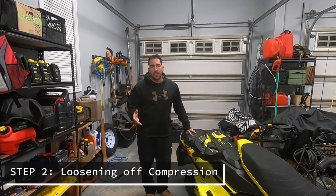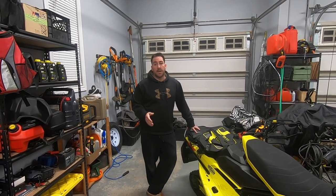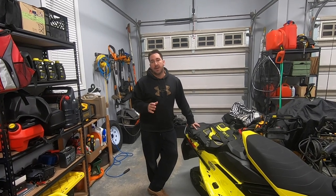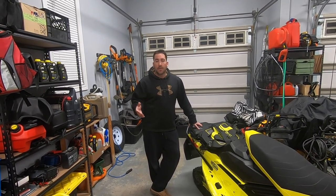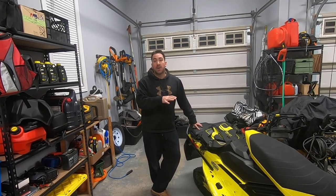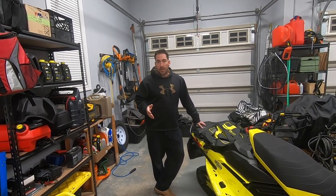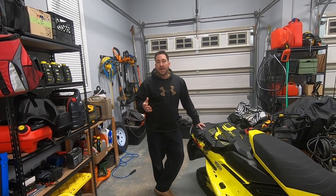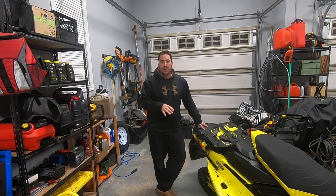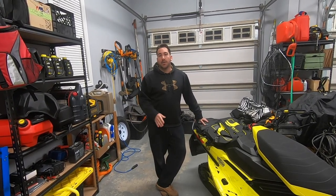Typically once these new sleds are delivered, you'll notice that most of the compression settings on the shocks are at about the halfway point. What I like to do when I get sleds new and set up properly is I actually like to back off the compression all the way and start all my clickers at the lowest, softest setting. I ride primarily here in Ontario on groomed trails, so I prefer a softer ride. As the trail gets bumpier, I'll crank the compression up to get it to the setting I prefer. It's really a personal preference thing. Some guys say they like to crank it all the way up to full hard — I completely disagree with that. There's pretty much no need for it.